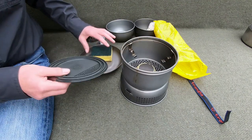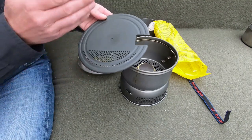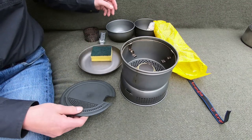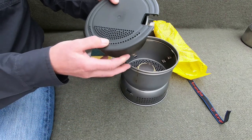Next up is the Transia chopping board. Besides chopping your veg or whatever you want to chop, you can also strain the water out of your pot. What you do is just clip it on like that...